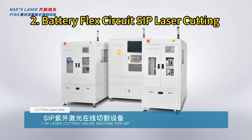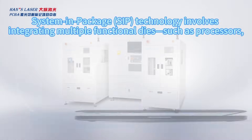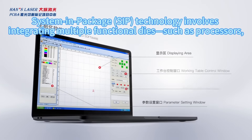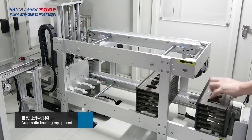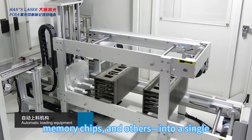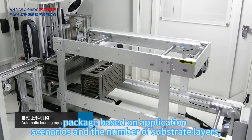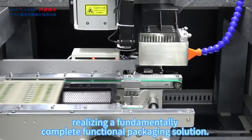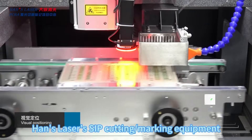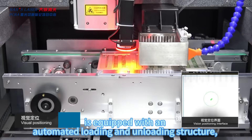Battery flex circuit SiP laser cutting. System-in-Package (SiP) technology involves integrating multiple functional dies — such as processors, memory chips, and others — into a single package. Based on application scenarios and the number of substrate layers, it realizes a fundamentally complete functional packaging solution.